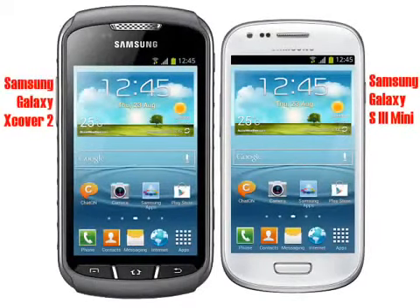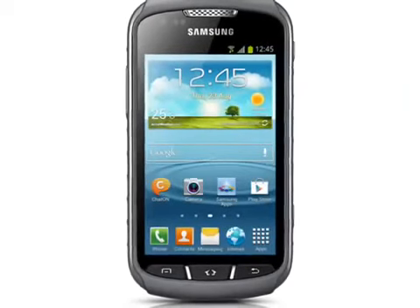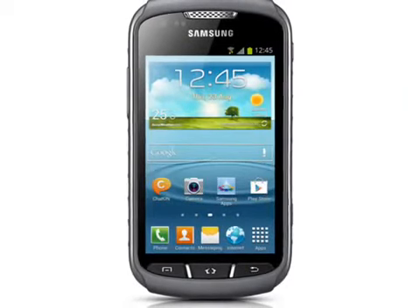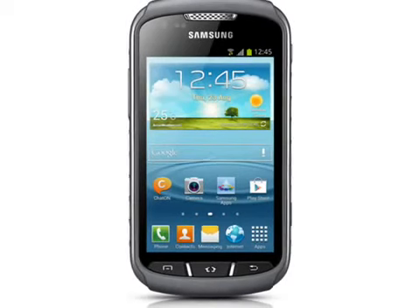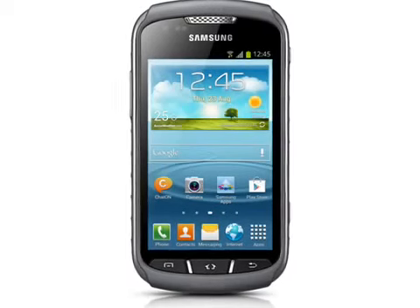The Galaxy X-Cover 2 is basically a rugged version of the Samsung Galaxy S3 Mini. It features a 4-inch 480x800 pixel display, a 5 megapixel primary camera with a 0.3 megapixel subcamera, and a dual-core 1GHz CPU with 1GB of RAM.